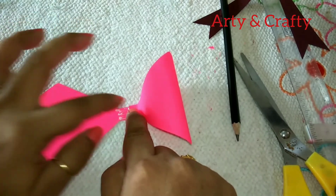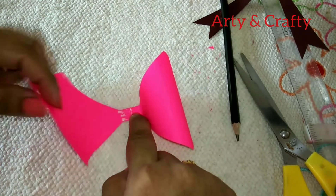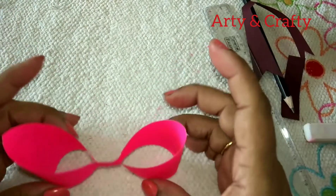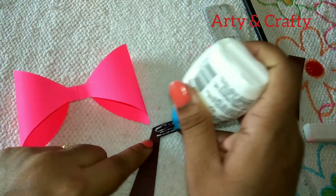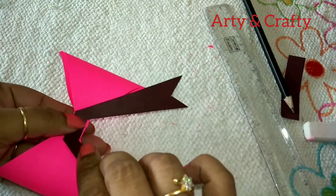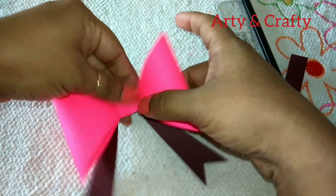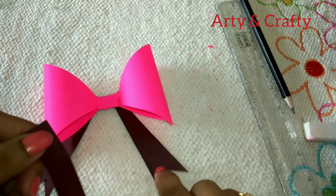Hold it for a while till it dries, and same thing here also. Just let it dry. See, now it is dry. Now we will take this part, apply glue on this, and stick here on the back side of the bow in this manner. Let it dry — we need a strip of the same color.